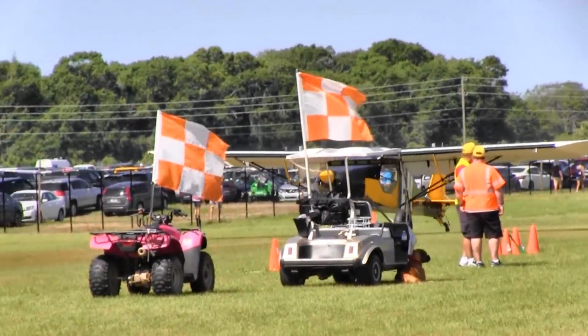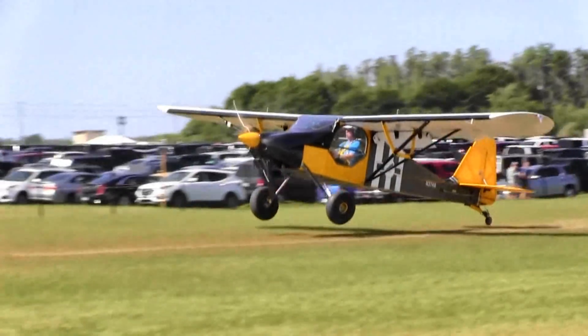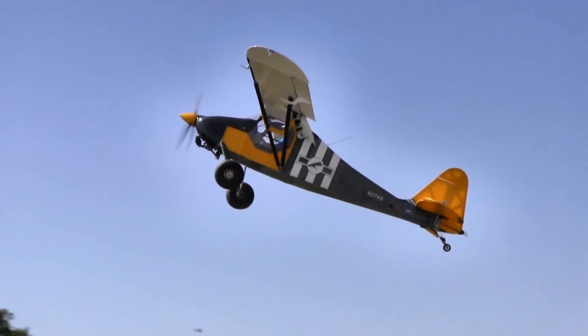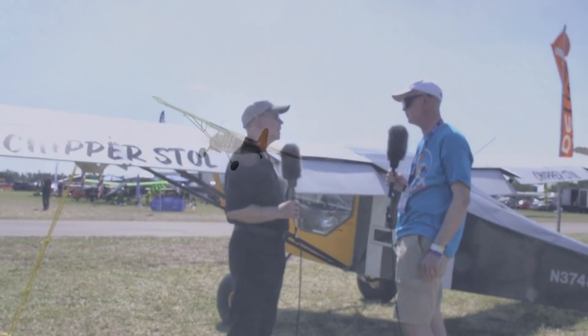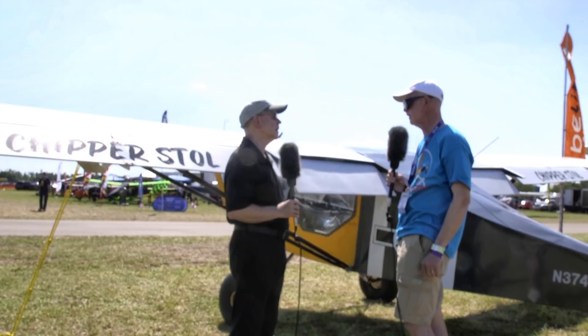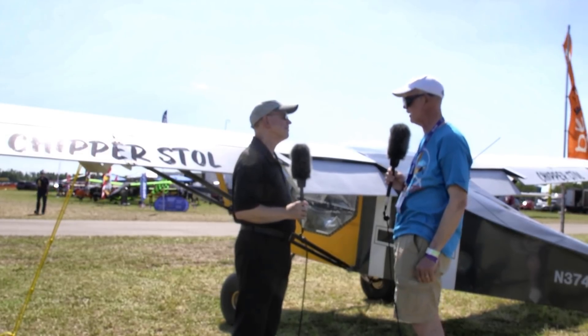We added a stall cuff on the leading edge of the wing — simply to improve the aerodynamic performance. Not just on the outboard, but on the entire leading edge length of the wing. It has a stall cuff to reduce the stall speed and improve the stall performance just a little bit more, getting it down a couple more miles per hour.